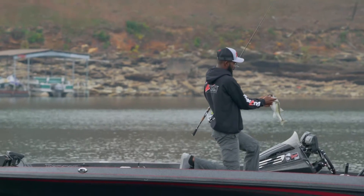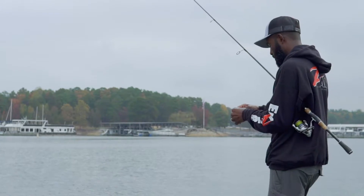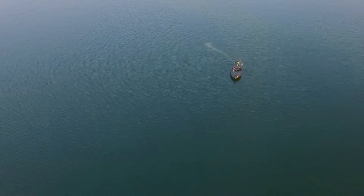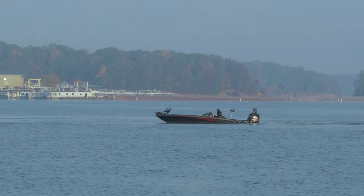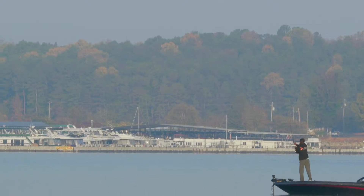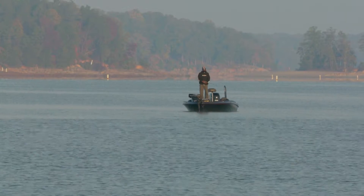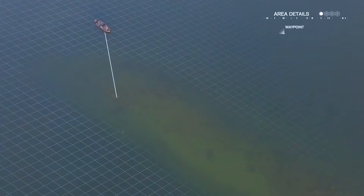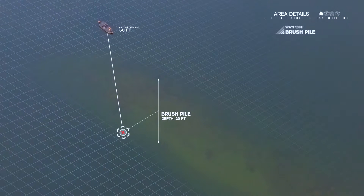Not satisfied, Brian grabs his heavy TRD rig and heads towards his marked brush pile. Many times, larger isolated fish will position on structure under smaller schooling bass and feed on the dying shad that fall to them. His heavy setup will get through the smaller fish suspended a few feet below the surface and reach the bottom faster. Brian positions his boat on the deeper side of the roadbed and lines up a 50-foot cast to the brush pile, keeping in mind not to overshoot it. This ensures the bait will be on the correct side, making it easier to move a fish away from the brush after it bites.